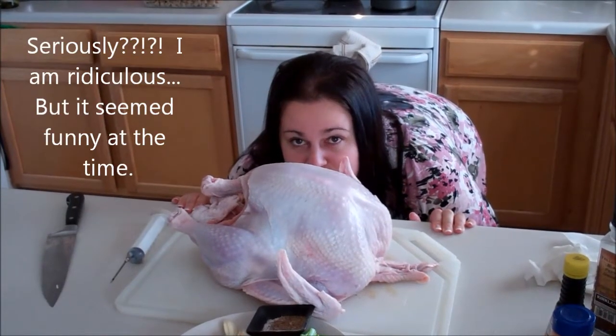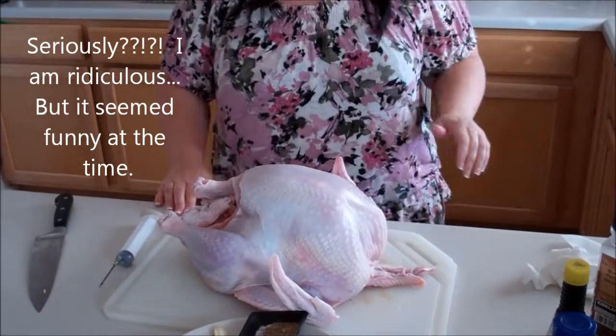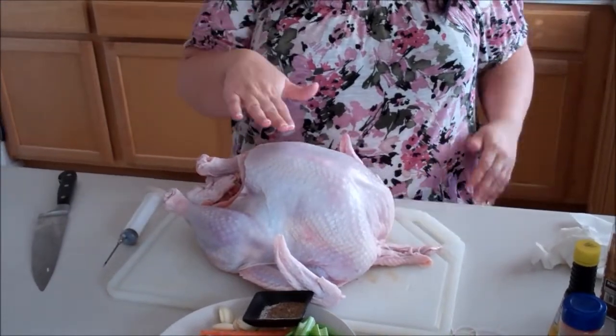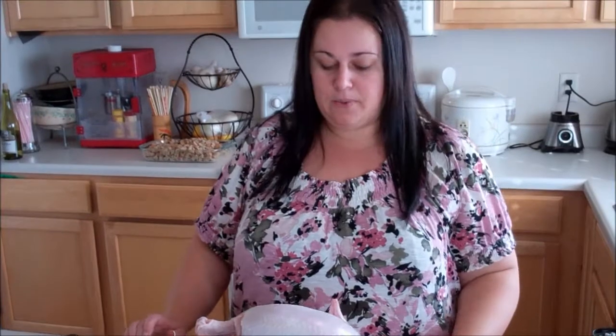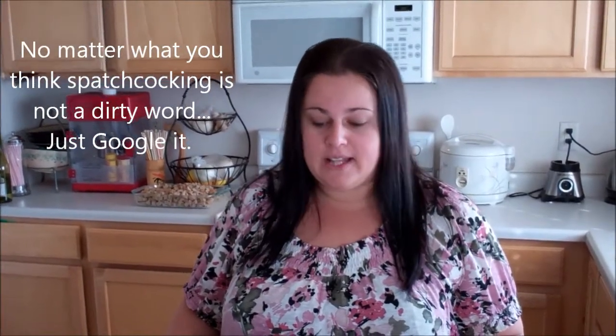We are here to talk turkey — specifically how to roast the perfect turkey. A lot of people think that roasting breast down is the best way, or possibly spatchcocking, which I've done before and it does make a really, really good turkey. Or basting every 30 minutes. There are lots of different ways that people think will make the best turkey.